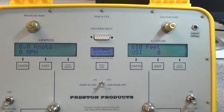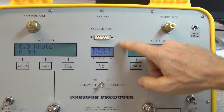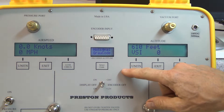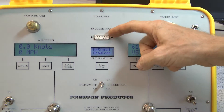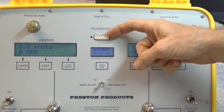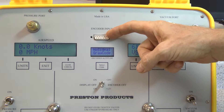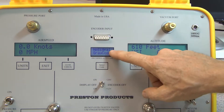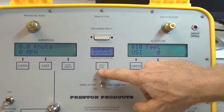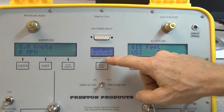In this video I would like to demonstrate the blind encoder input and display section of the PS525. This section has a 15-pin connector which connects to the gray code and RS232 lines of the blind encoder. This is the display, and with this button here you select whether to see gray code or RS232.